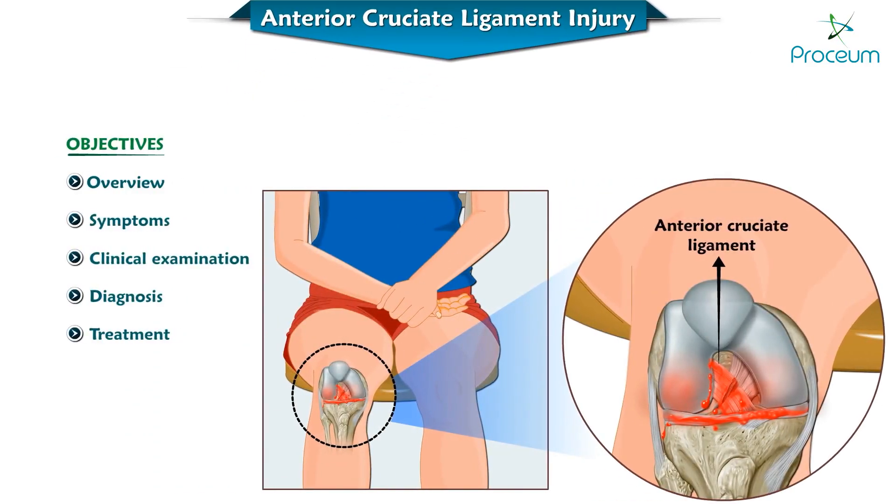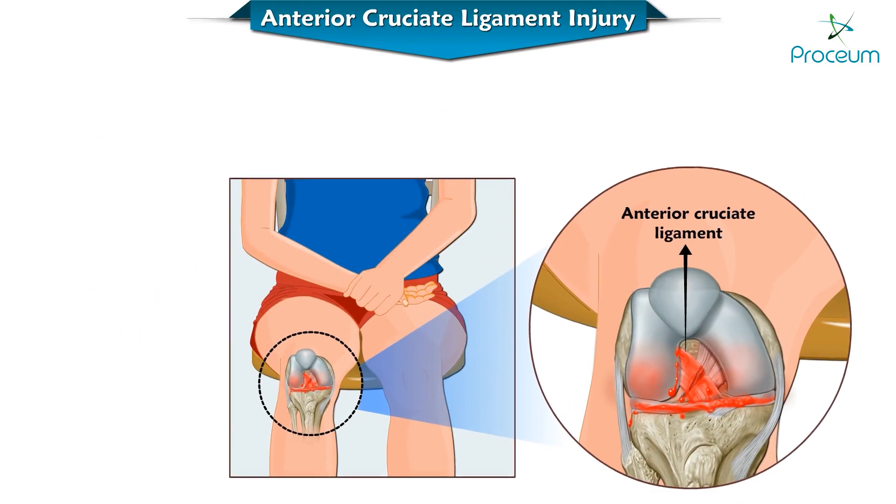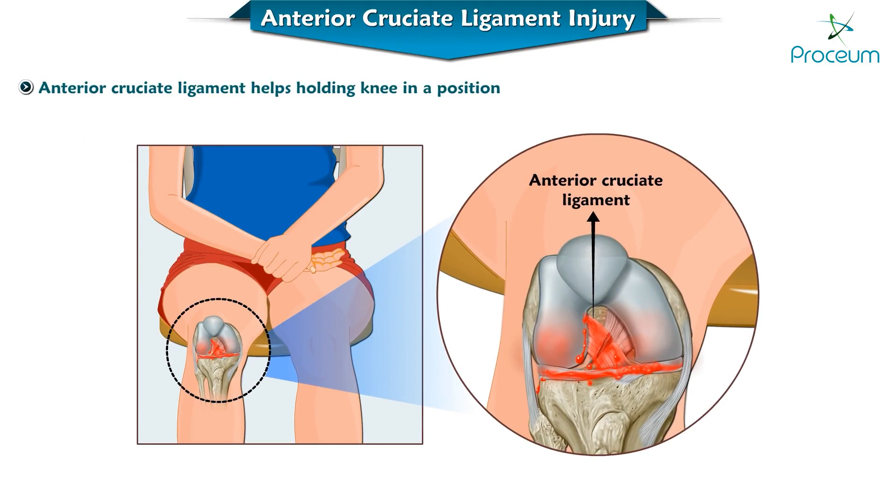In this video you'll be able to learn about anterior cruciate ligament injury, one of the most important ligaments that hold the knee into position.